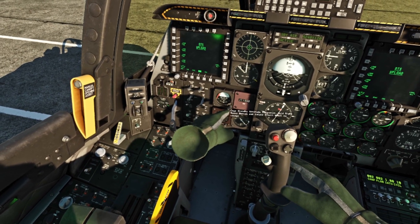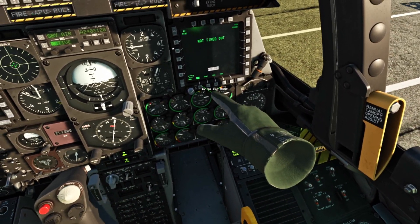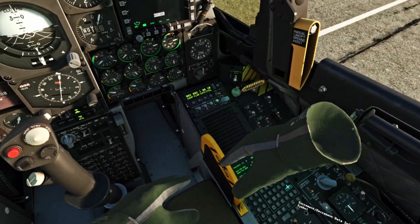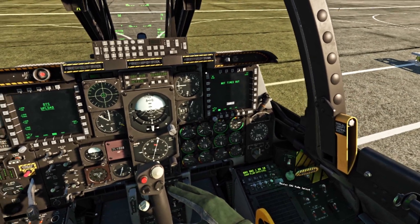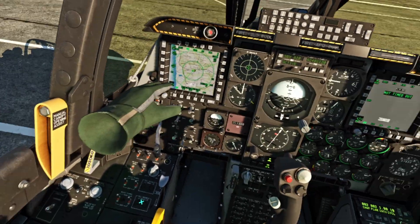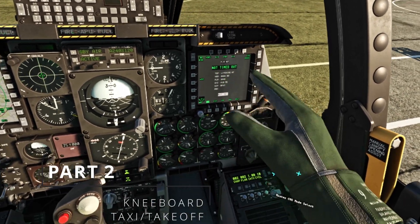Now we're going to uncage this in case we need it. Targeting pod — we're going to actually turn that on. Go to targeting pod. It will show 'not timed out' and in a while it will actually start up. So our targeting pod is being displayed, our TAD is over there — it's all good. You can see our targeting pod starting — targeting pod is all good to go. FLIR hot means it's good to go.